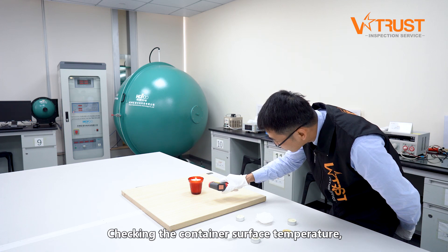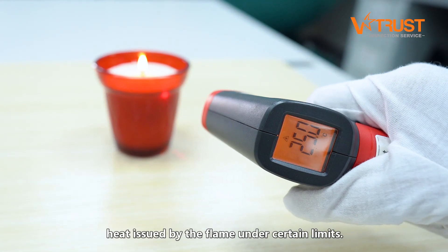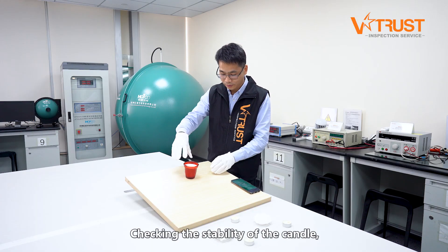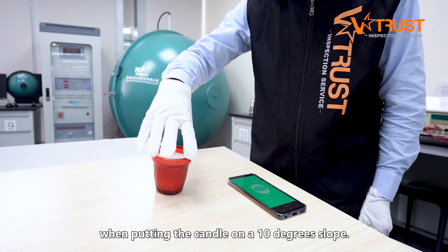Checking the container surface temperature, to check whether the container can bear the heat issued by the flame under certain limits. Checking the stability of the candle, to check whether it will remain standing up when placing the candle on a 10-degree slope.